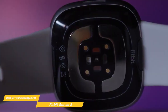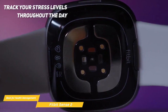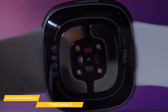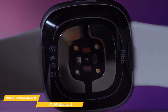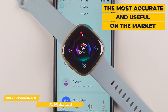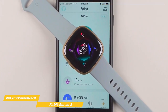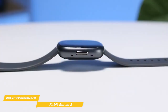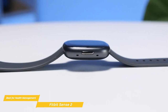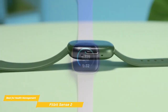Thanks to two electrodes on the back of the tracker, the Sense 2 emits a low-level electrical current that allows the device to track your stress levels throughout the day. Once the Fitbit Sense 2 detects that you're feeling stressed, it alerts you through the app and gives you suggestions to chill out. The stress tracking features are the most accurate and useful on the market, leaps and bounds ahead of similar options like the Mobvoi. Every time you get stressed, the Sense 2 keeps a record of it and provides a weekly chart to help you identify your biggest stress triggers.